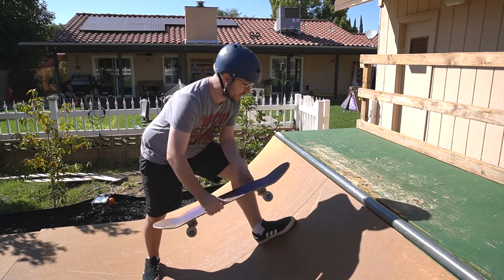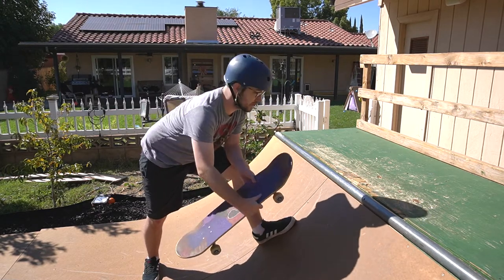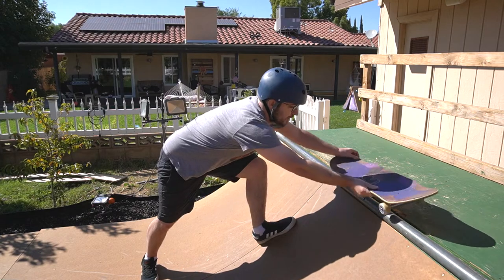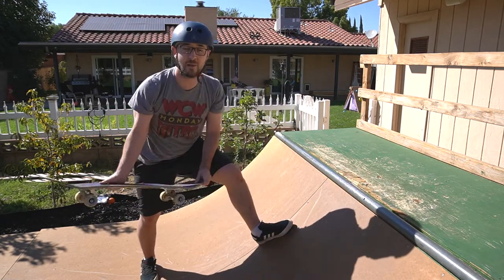For a frontside axle stall, you're going to come up. If you're goofy like me, you're going to turn to the right. If you're regular, you're going to turn to the left. Stall all the way up on top of the coping, turn your shoulders, and ride back in.